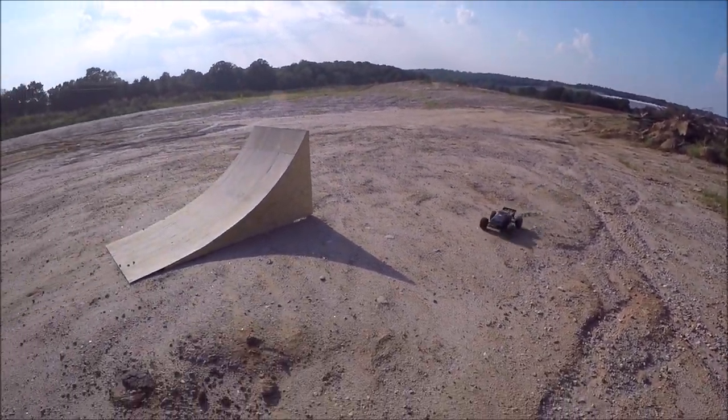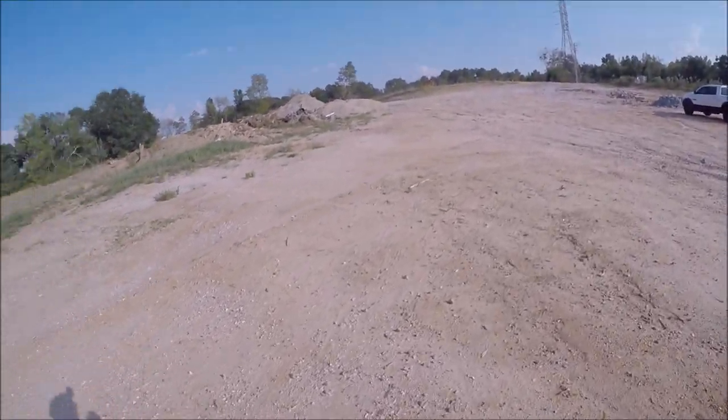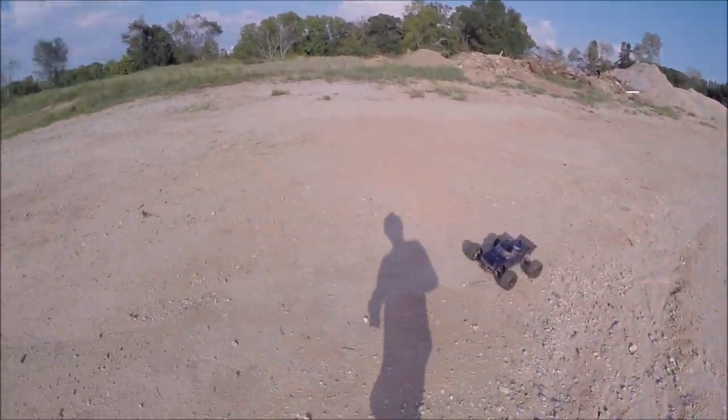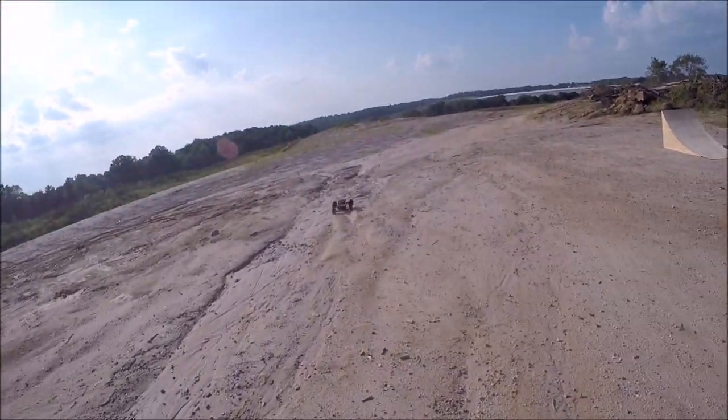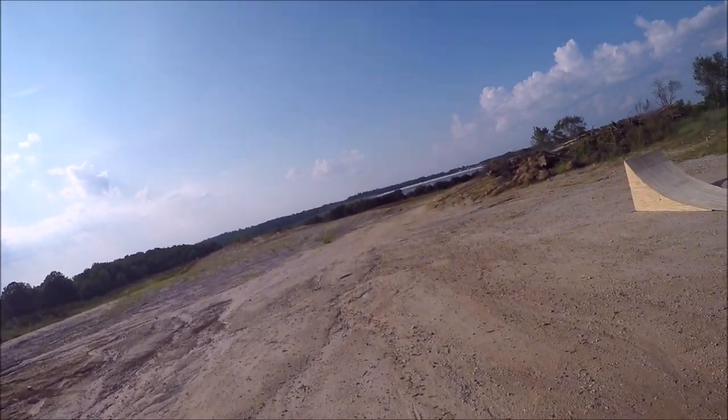Yeah guys, I'm gonna throw the Badlands on it — I'm not getting traction with these guitars. She's spinning out too fast on the way up to the ramp. Alright, now we're Badland equipped. Gives her a little bit wider stance too, which might make her more stable out here.